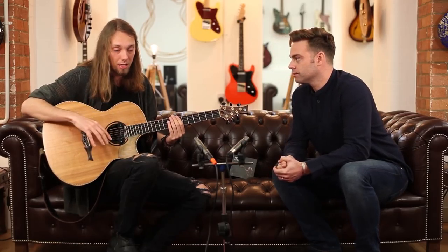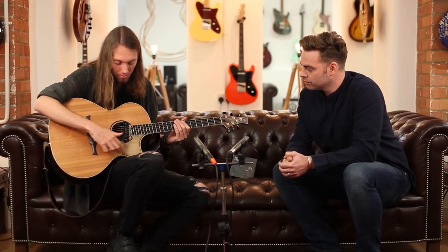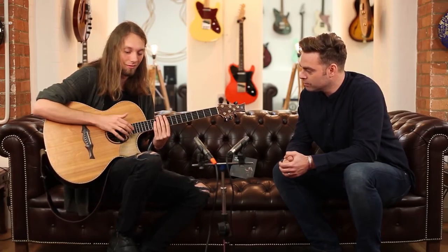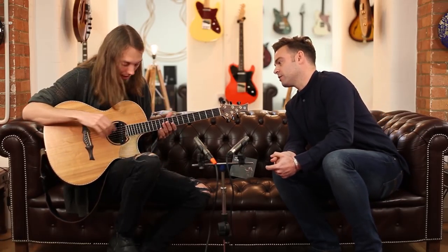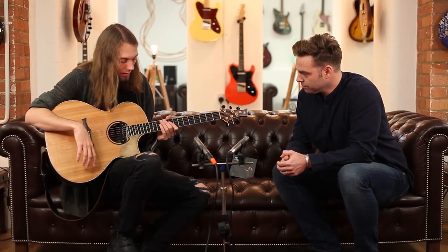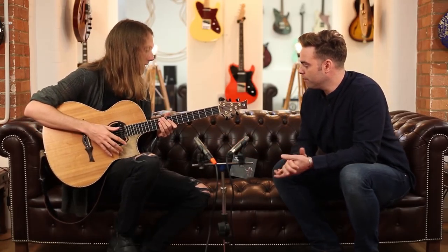Four pickups in the guitar as well, because when I play live I have all kinds of weird things going on. This little feature here is another bit of the top, but we've left it unfinished and sort of taped it on top to get little scratchy sounds for the percussion and the fun stuff. And is it a satin finish? Satin finish, absolutely yeah.